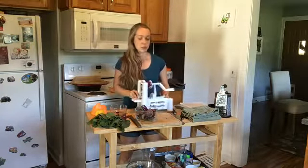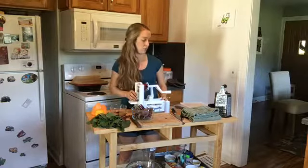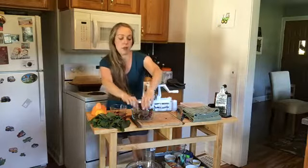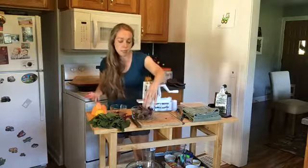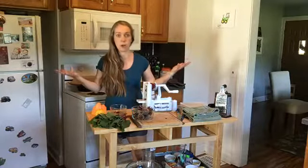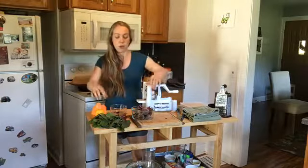We're going to talk everything beets, which are kind of like a nutrient superstar in my book. When you buy or receive beets from Shared Legacy Farms, you can get red beets and also golden beets. Technically the red are a little bit higher in antioxidants, but either way you're going to prepare or use them the same way — they both have a really similar taste.